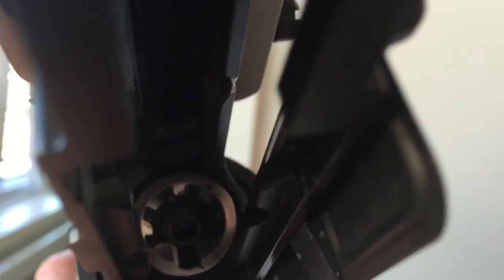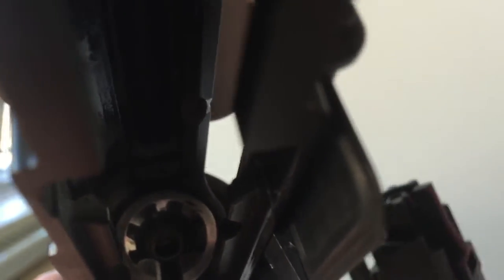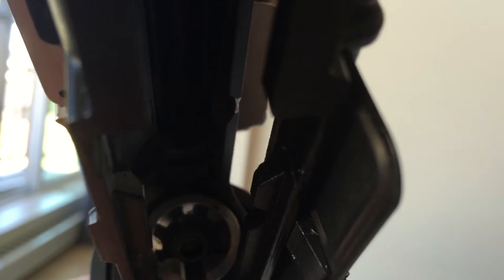So in here, these bolt locks — these guides that guide the bolt in — that is where it's rubbing. I guess if the nozzle isn't perfectly straight going in, it will wear on there.